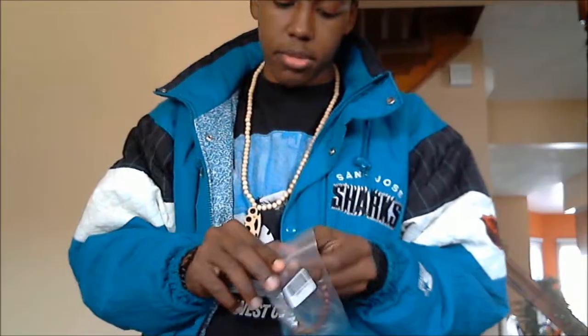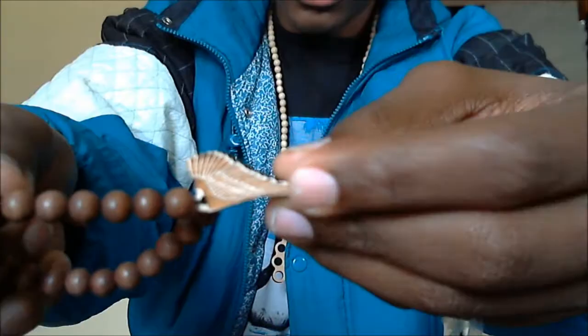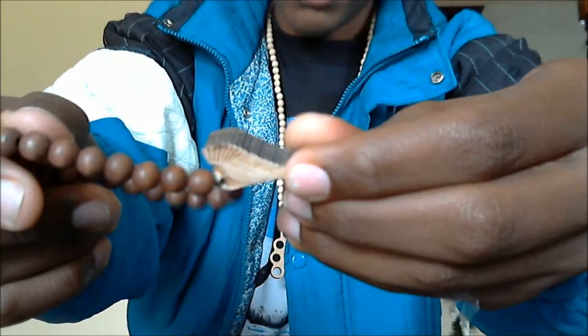And then I got another Goodwood bracelet. This is the maple color wood, and it has a wing on it, as you can see. This one was about $13 for me. I'll throw that one on too.